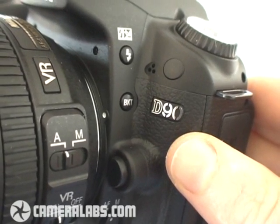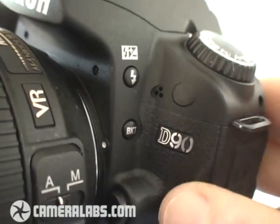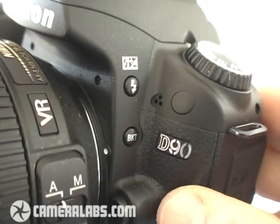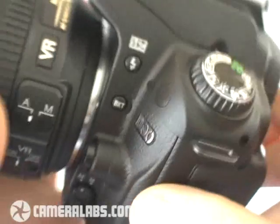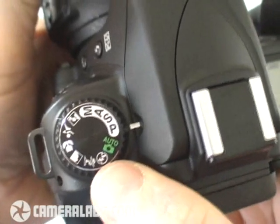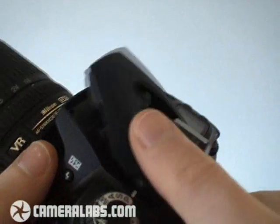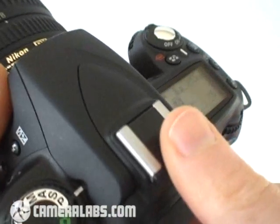Externally, the new D90 very much resembles its predecessor, although look just above the logo here and you'll notice three dots — behind there is the built-in microphone for the movie mode. Turning to the upper left side of the body, you'll see the main command dial with the usual shooting modes and scene presets. In the middle of the body, you'll find a pop-up flash and a hot shoe for external flash guns.